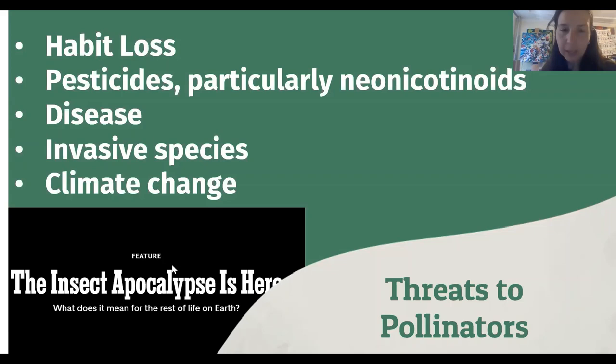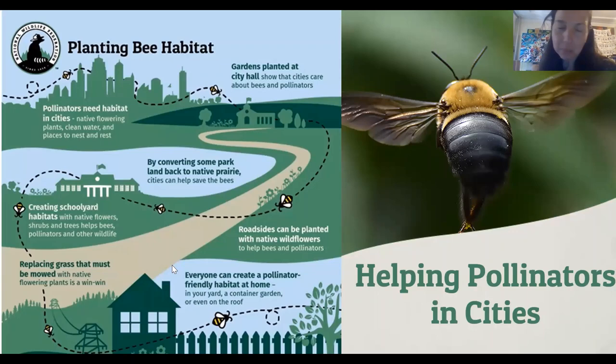But there's hope — this is why we're all here. Recent research reveals that cities can play an important part in reversing this decline. Cities can really support a diversity of pollinators. We can create habitat at schools and at homes. Pollinators don't need a ton of space to find what they need, so we can create these patches, try to connect them as best we can, and pollinators will be able to traverse through the city and find everything that they need.